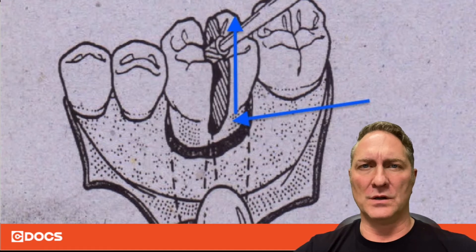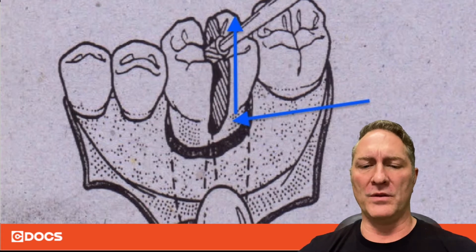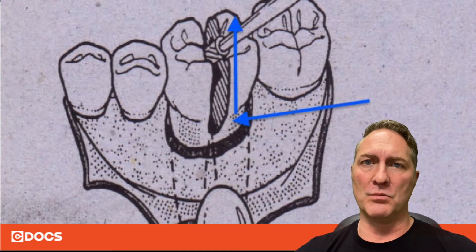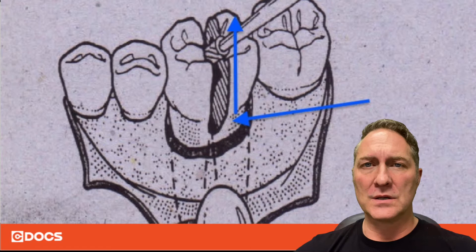The downside is the technique typically taught is to come from the crown down. Instead, what I learned was to actually come from the furcation up. So you start your sectioning down in the furcation and then bring your surgical drill up to the occlusal surface. This allows you to know exactly how far down you have to go.